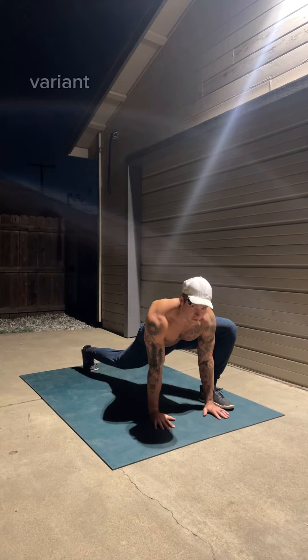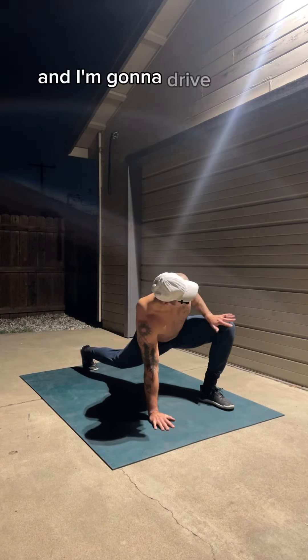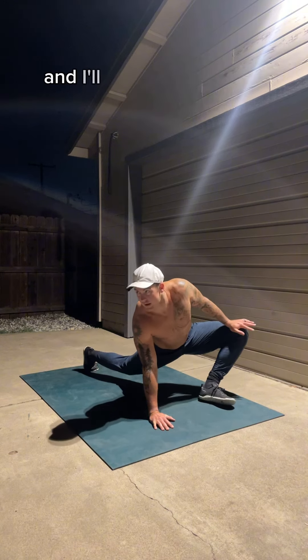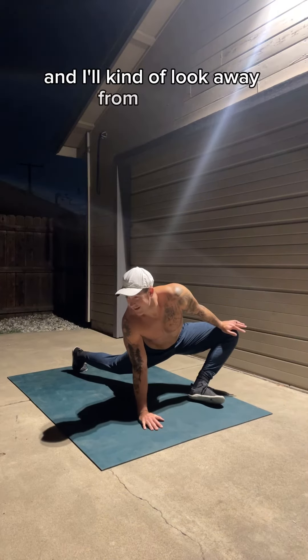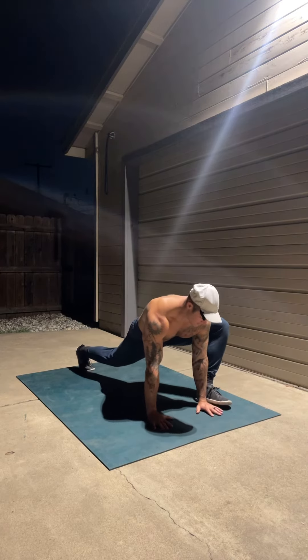The last variant in this movement: I'll pick up my left hand and drive it into my left knee, and I'll kind of look away from that leg. Sometimes you get the outer hip with that one — pretty nice.